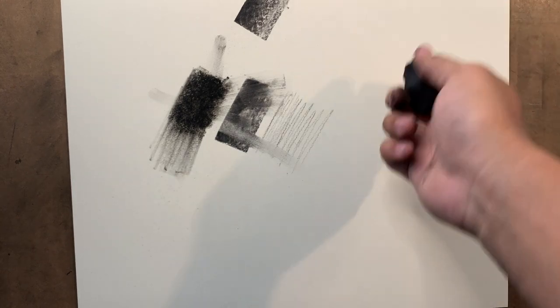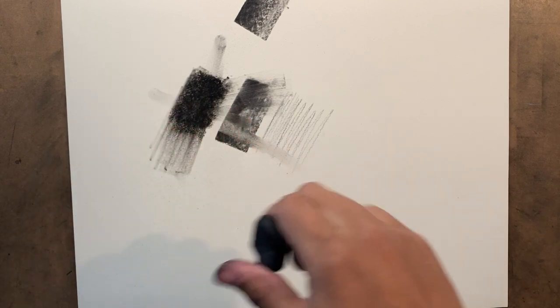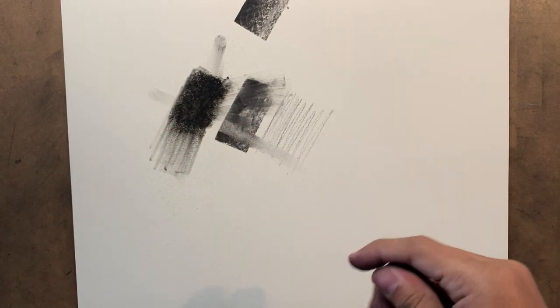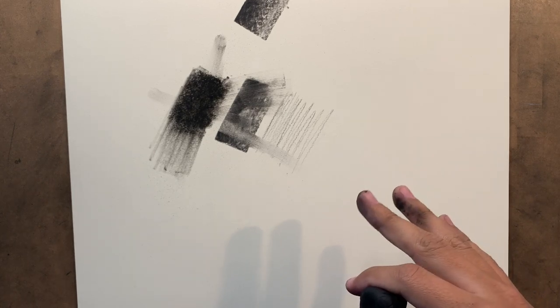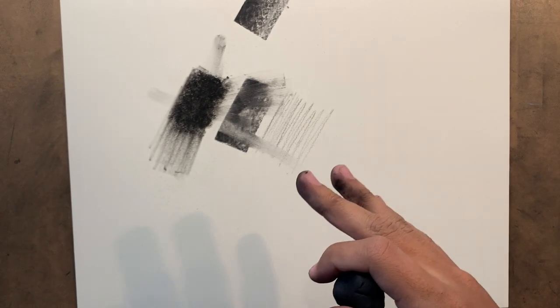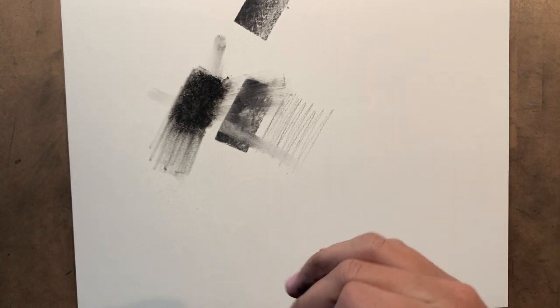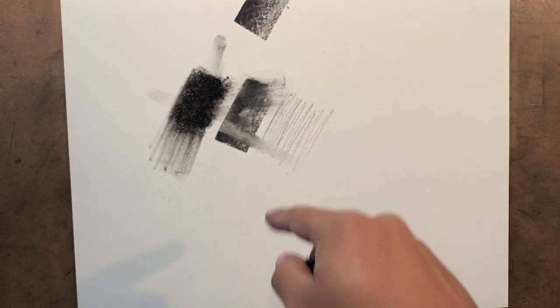What I'm drawing on here is Strathmore 400 series drawing paper. This is a 14 by 17 sheet — I usually use an 18 by 24 inch sheet. I believe it's 80 pound. It's a solid drawing paper, it's pretty cheap and not too expensive to make a lot of drawings with. But you can still have like a finished quality drawing on this type of paper.